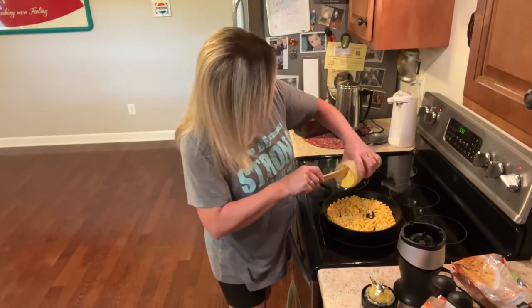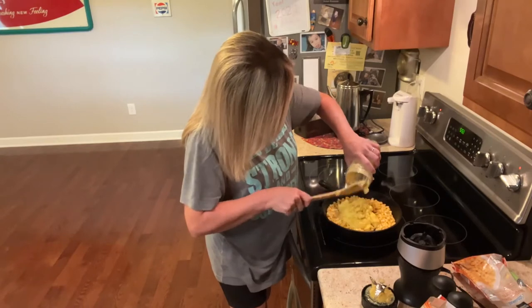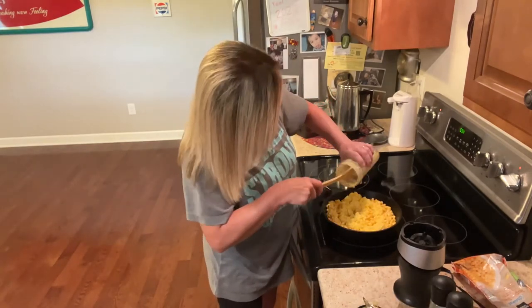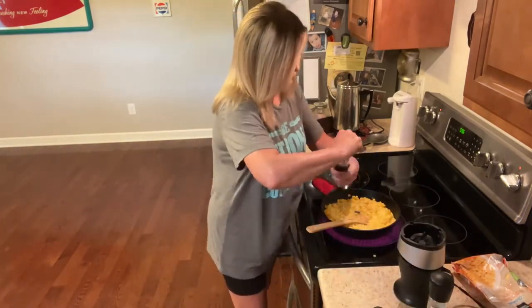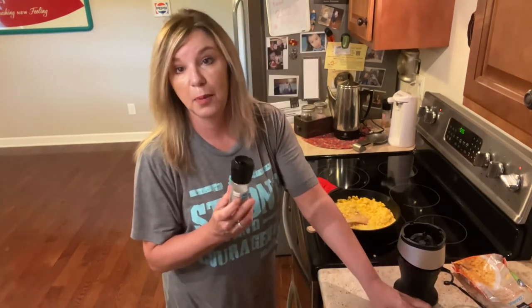Now we're gonna put the creamed corn in — look at that, yummy. Get all that goodness out of there. Once you get this stirred up, we're gonna add a little salt and lots of pepper.